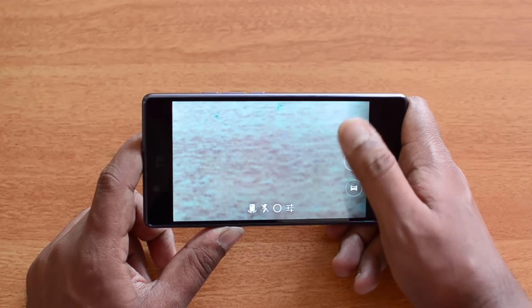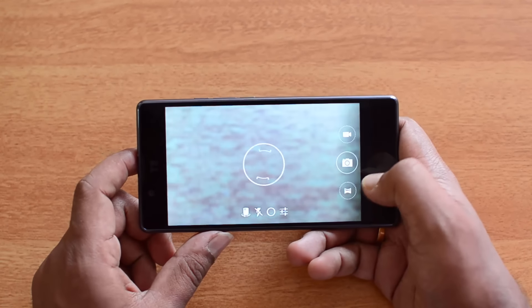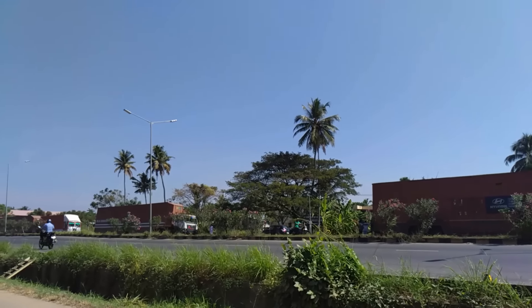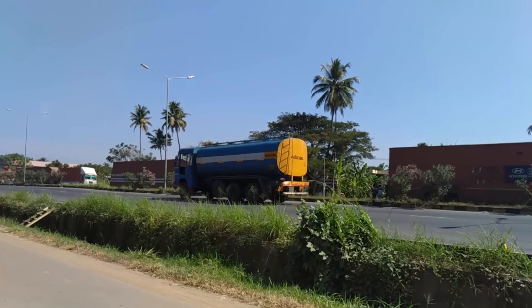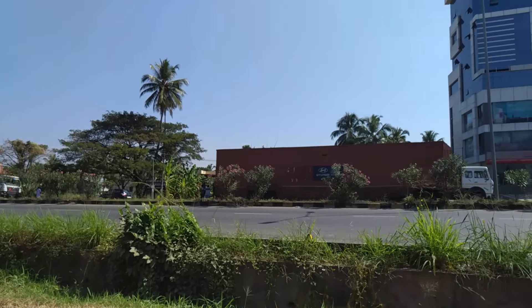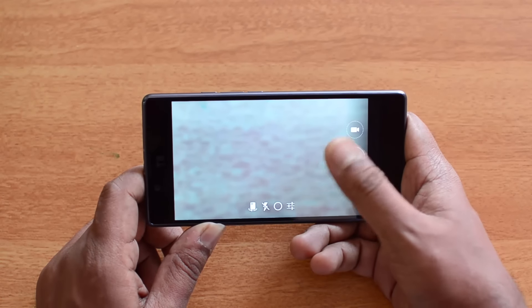The rear 21 megapixel camera can record videos in both 4K and Full HD. We've already uploaded 4K video samples on our channel, and overall the video quality looks pretty good with good detailing. Optical image stabilization helps with video recording, though low-light video recording is just average.